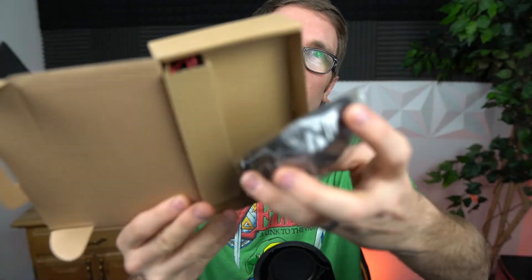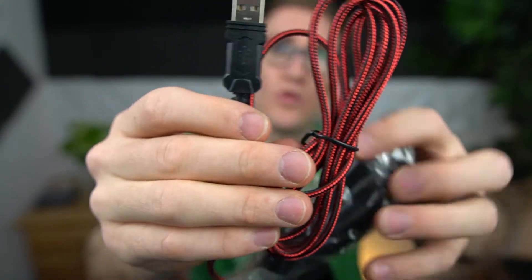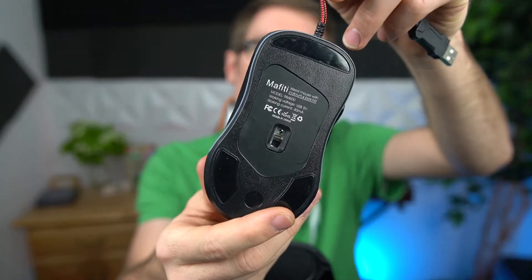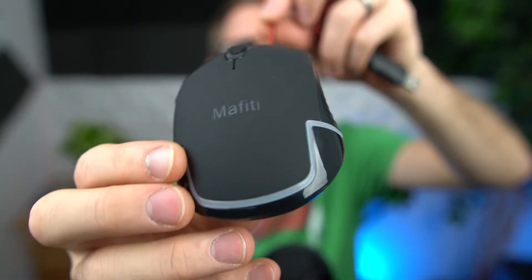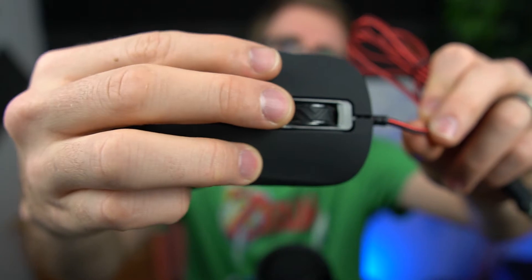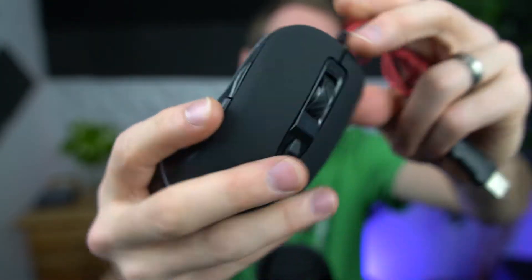This is going to be your standard run of the mill USB mouse. What's nice about this mouse — look at that, it is completely braided, that looks so cool. You've got a really nice hefty and sturdy USB, which is always appreciated. It's really, really light, with a dark matte sleek design. It's got built-in LEDs, the logo lights up, and you've got a nice thick scroll wheel.